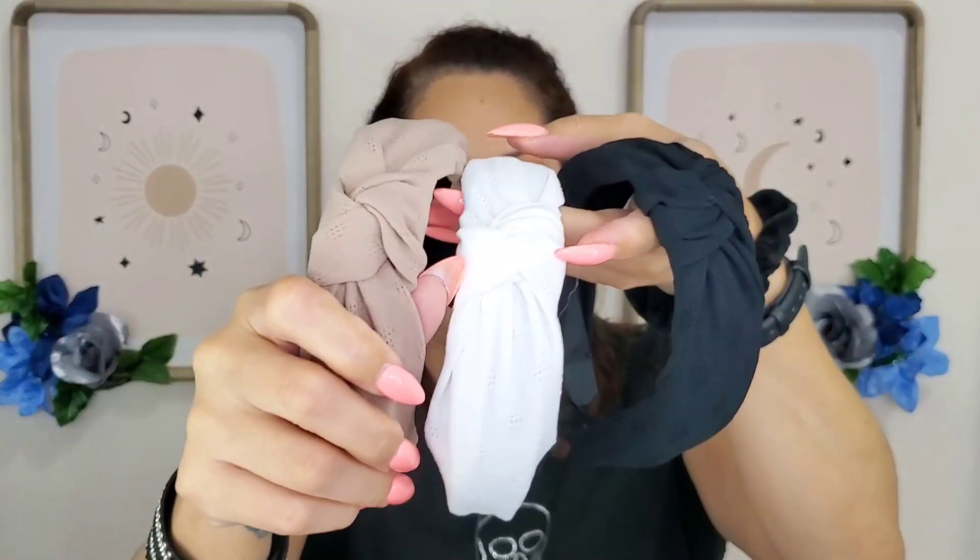The next one comes with three and I thought it was great because it has three different colors. These will go well with anything so you don't have to worry. It was cute and I didn't have a color like this — I never have white — so I thought I'd get that. With these you can't go wrong.